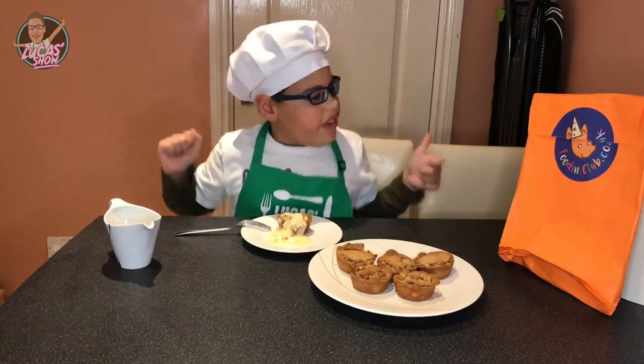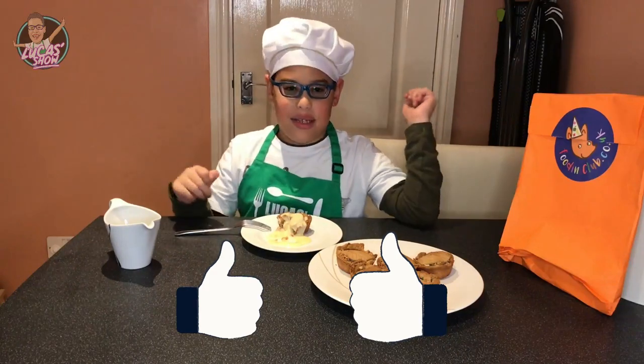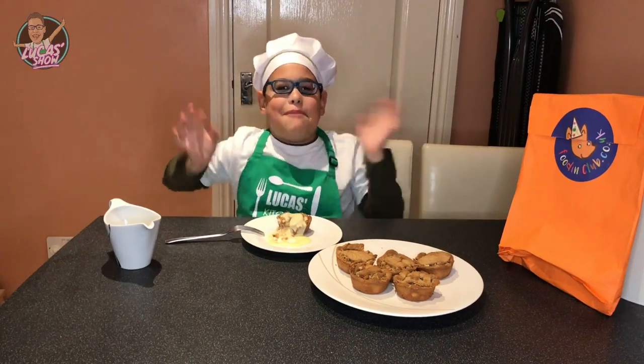That was so yummy! Next up on Foodie Club — see you next time kids, don't forget to subscribe and give a thumbs up please. Bye bye!